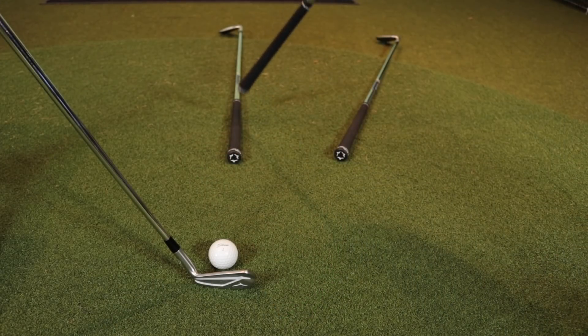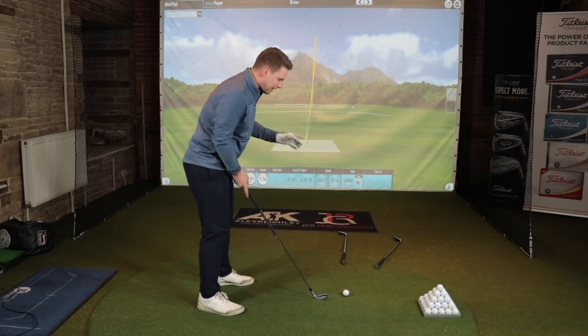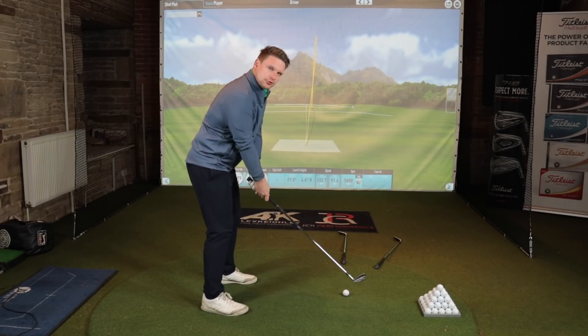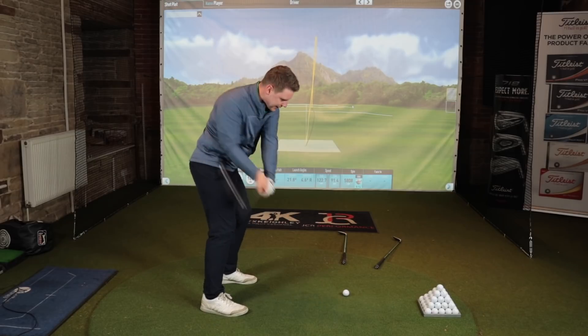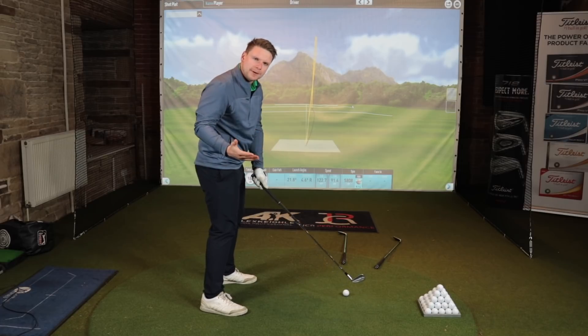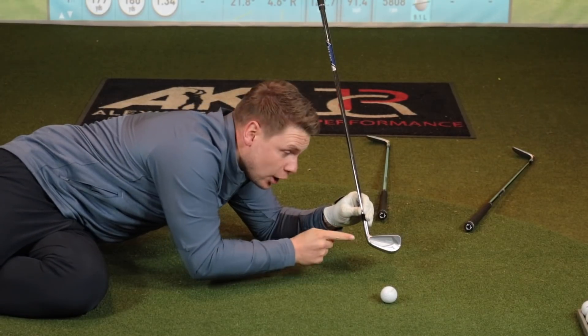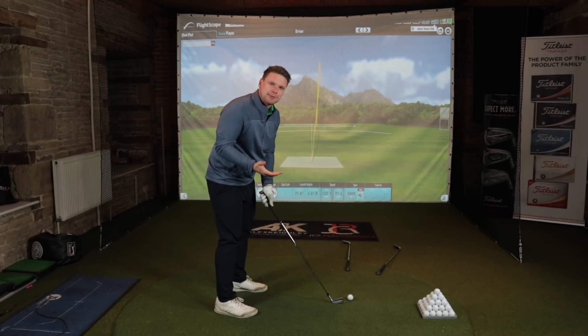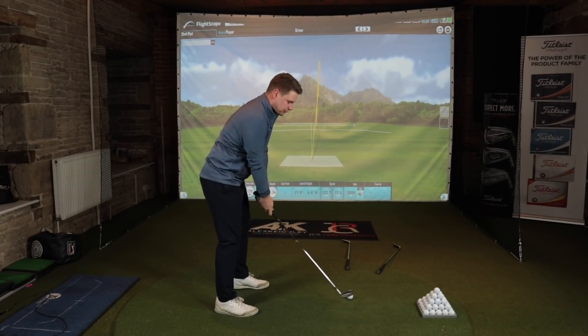From there, I want that club face pointing anywhere in between the target line and the club path line — that's going to help you create that perfect draw. So I've got the target line set up, I've got the swing path line set up. All I'm going to try and do is get this club working down that swing path line so it travels from the inside, with the club face open to the target line but still closed to the club path line. Now let's see if I can practice what I preach and hit the perfect draw.